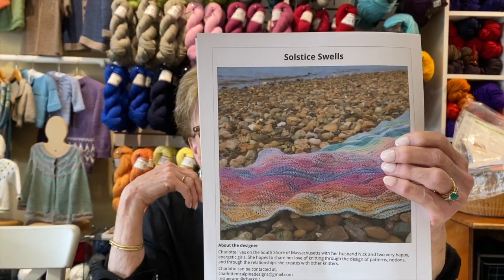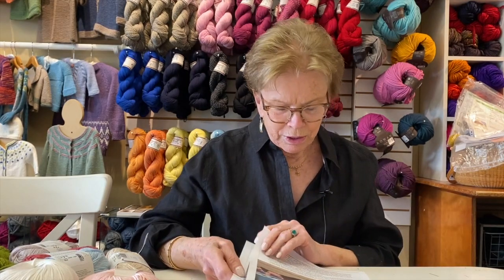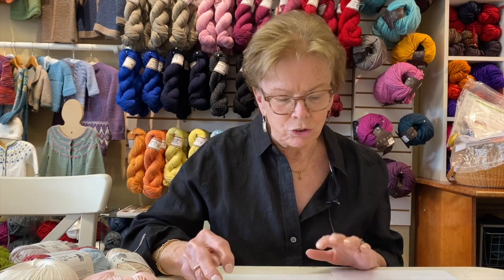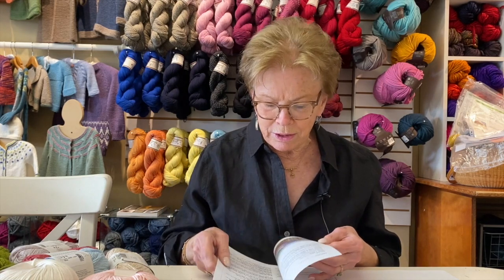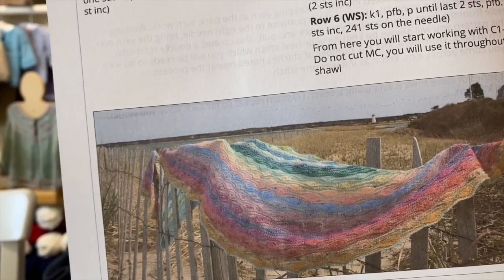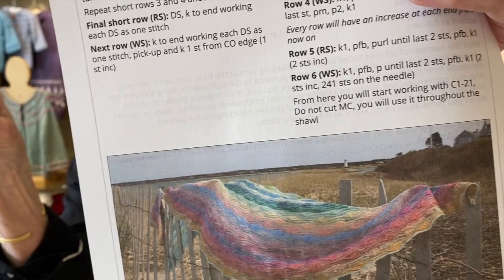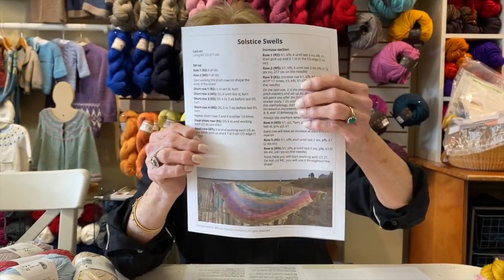Here's a close-up of it, and it has German short rows in it. Now, some of you are going to head for the hills when you hear me say that. However, this pattern will show you how to make German short rows — they're super easy, and if you follow the instructions, you'll be able to do it. What you're doing in this particular pattern is making what they're calling these 'swells.' They're almost oval-like shapes — you're going back and forth without going all the way across the row. It's a fun pattern, and it's fun to watch the colors come up as you knit.